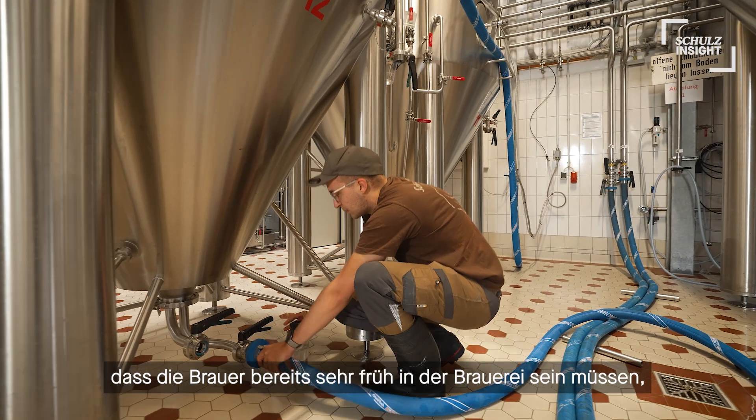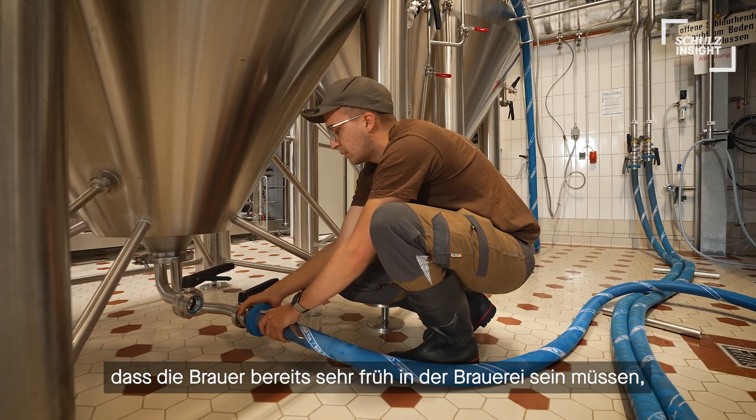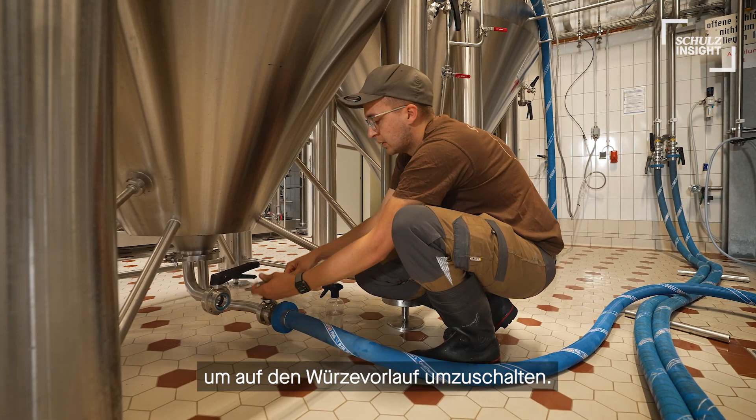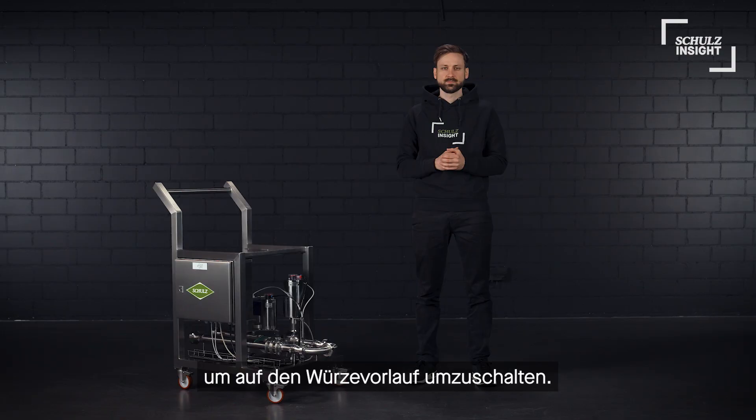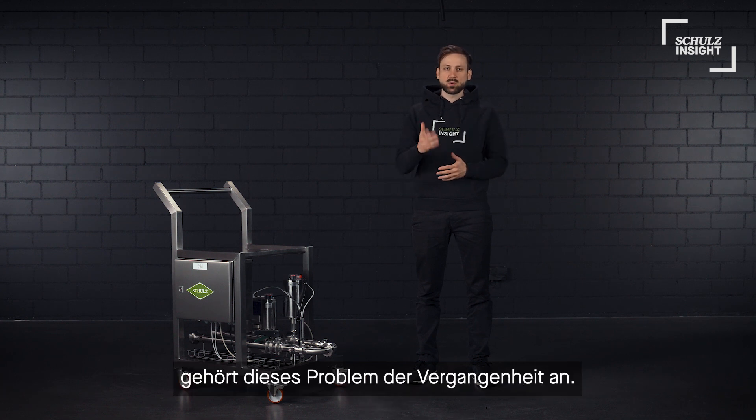This results in the brewer needing to be in the brewery very early in the morning to do that switching over on the fermentation tank. With our mobile pitching unit, this problem is a thing of the past.